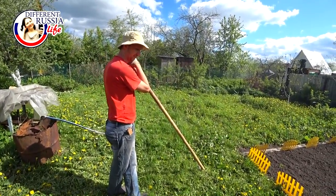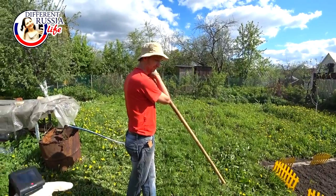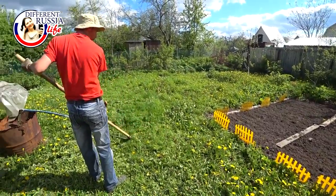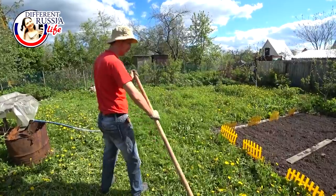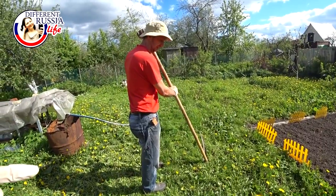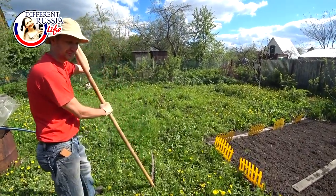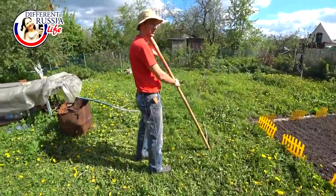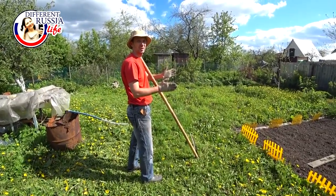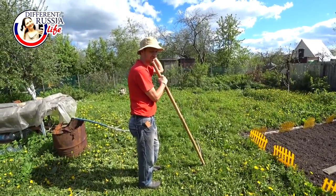So the bigger the equipment, the easier to cut the grass — the size shows the circle that it does. The bigger the size of this equipment, the easier to cut more grass. Here there is not a lot of grass, and that is why there is no need to use a big instrument. That is why we use a rather small equipment.